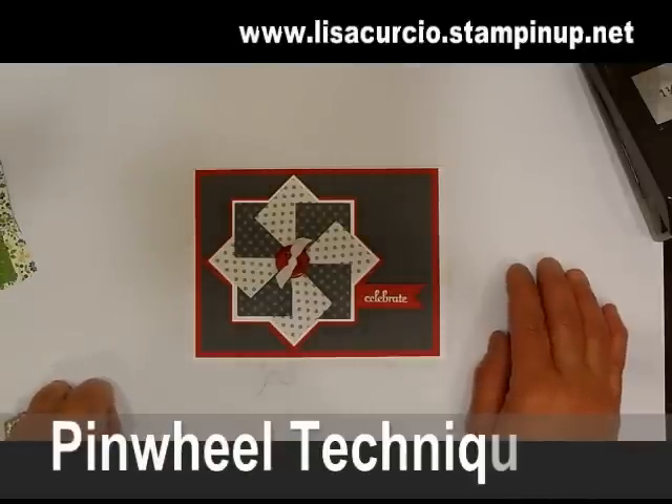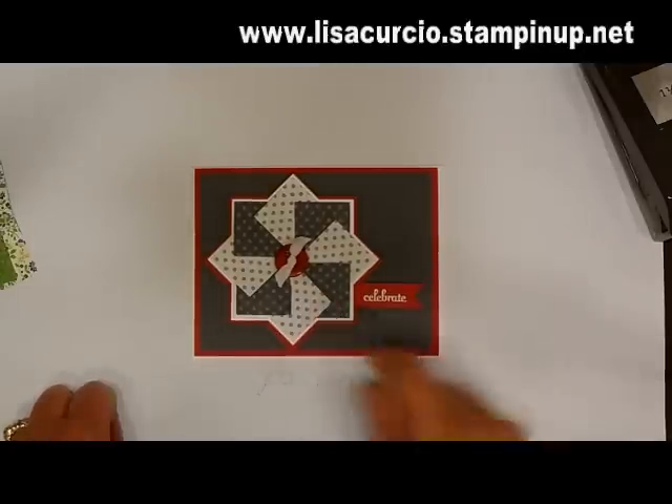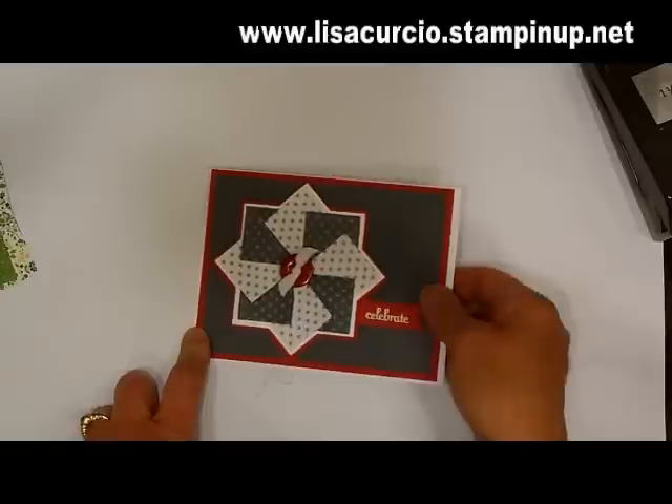Hi everyone, it's Lisa and welcome to Make It Monday. Today is the third week in a row that I'm going to be featuring technique projects for you. Today's technique is called the pinwheel. This is just one of several samples I'm going to show you, but I want to focus on how you can make this. So let's get started.